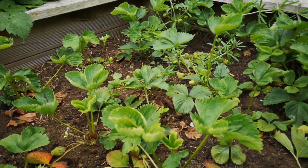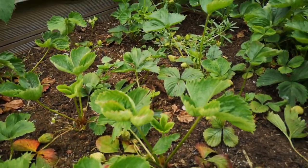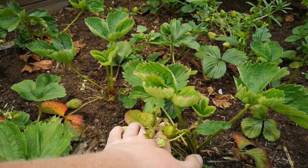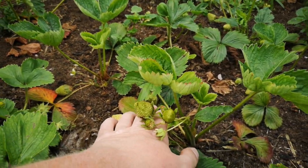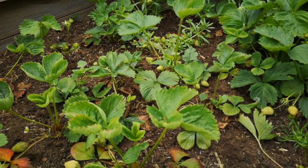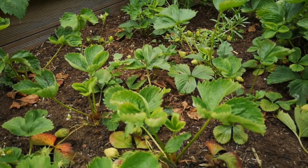In the wild, strawberries would grow in forests on the leaf litter — pine needles, leaves, and other things around them — and the strawberries would sit on top of that leaf litter. Obviously when you cultivate them yourself you've taken that natural element out, so you need to put it back in.